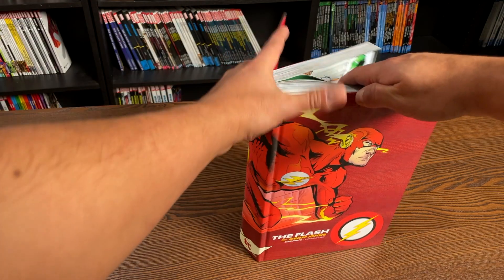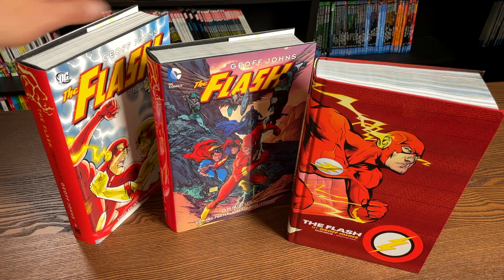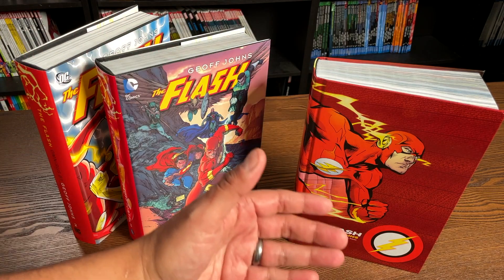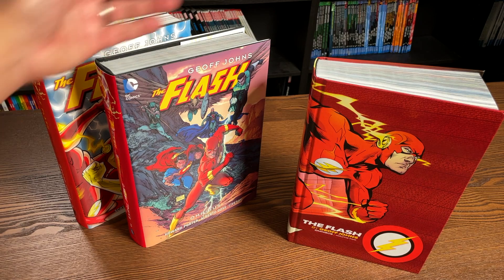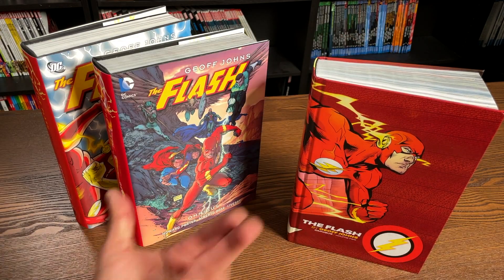Under the dust jacket you have The Flash by Scott Kolins and then The Flash running by Howard Porter. The contents in this omnibus have been previously collected in the original omnis — the original Flash omnis were a set of three. I compare Volume 1 to my new Volume 1, and the stories in here are part of Volume 2 and then all of Volume 3.